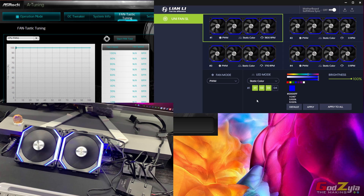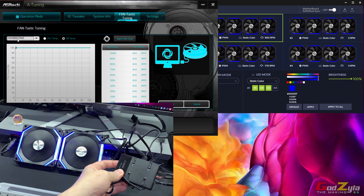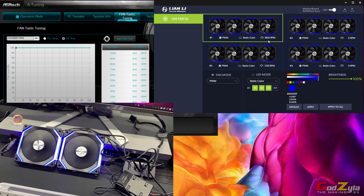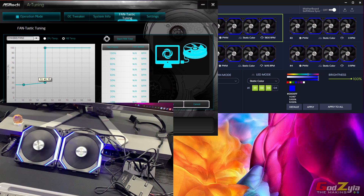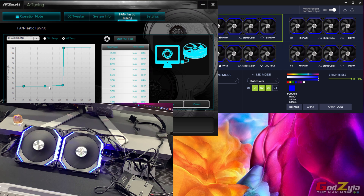Back on the desktop — I've set Chassis Fan 3 to PWM mode, and the PWM cable is connected to that motherboard header. Now on L Connect, with the output set to PWM, watch the RPMs. When I control the fan curve in A-Tuning and apply, the fans do react — the RPMs go up and down. They go down as expected, reacting because they are now in PWM mode connected to Chassis Fan 3.